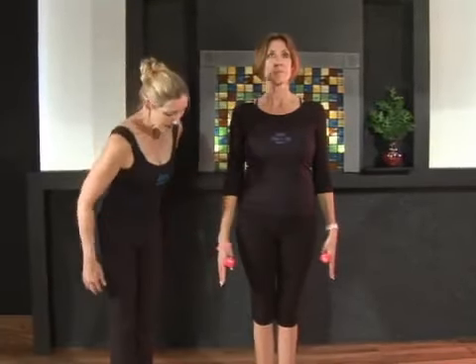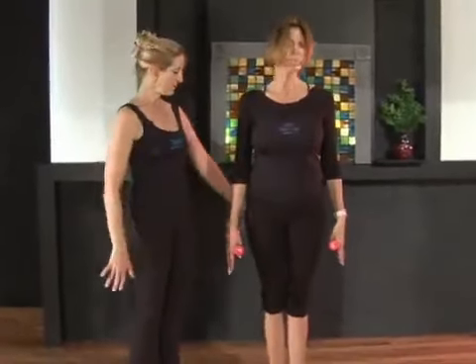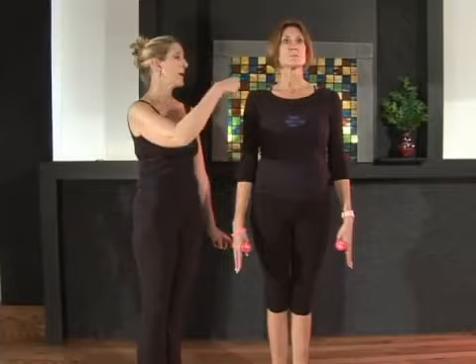We're starting in Pilates stance, heels together, toes slightly apart. Draw up through your center line — you're going to zip that center line up.